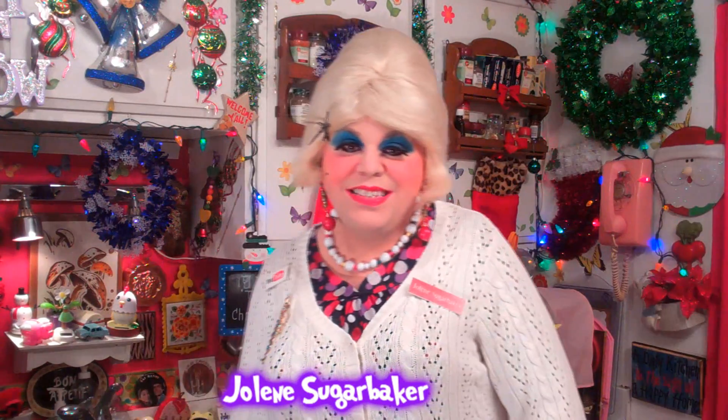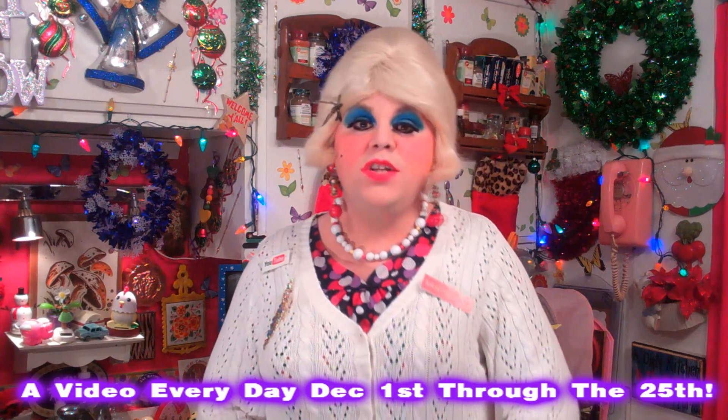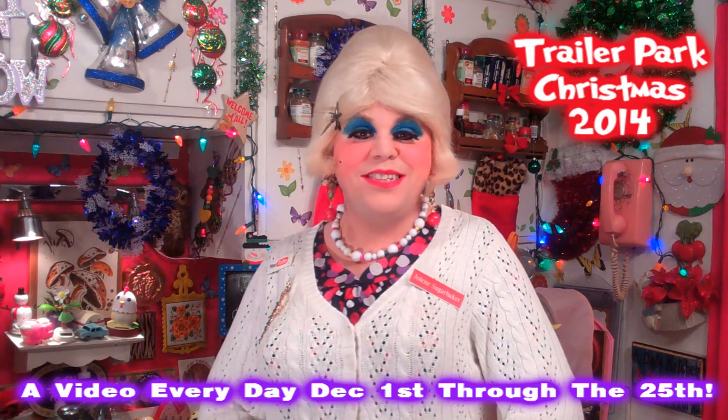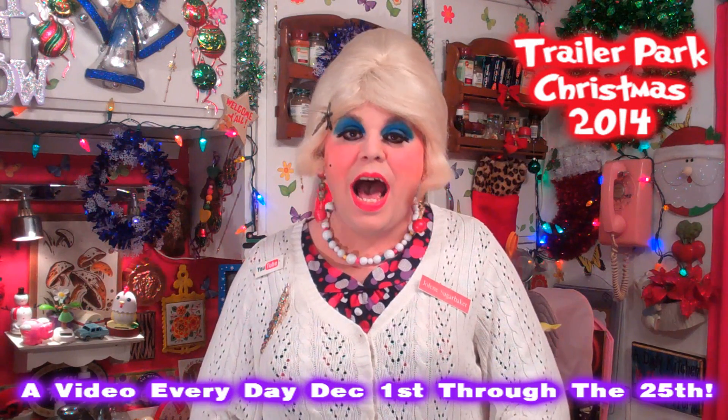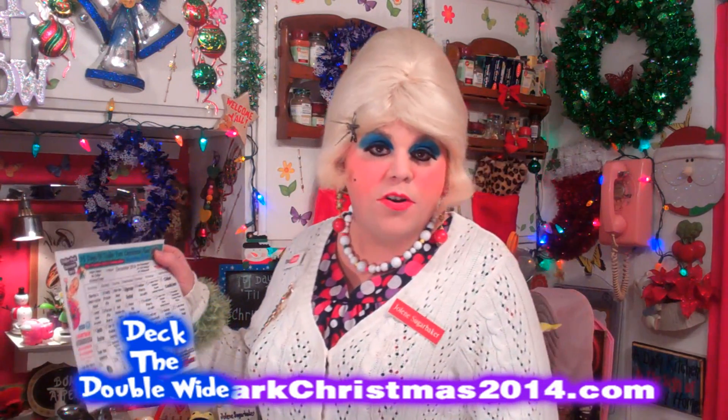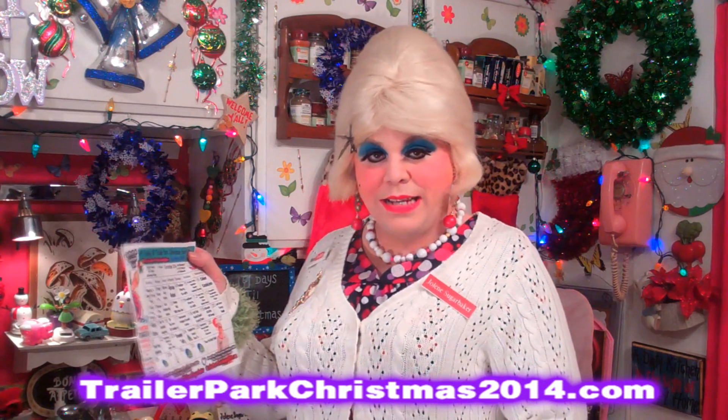Hi there, trailer park fans. It's Jolene Sugar Baker, the trailer park queen. Welcome to the Trailer Park Test Kitchen and another edition of Trailer Park Christmas 2014, where I show you how the trailer park celebrates the holiday. I'm so excited to be spending the holidays with you, and I've got a calendar you can download at trailerparkchristmas2014.com.